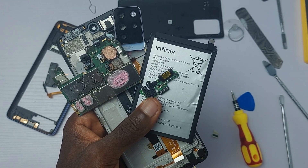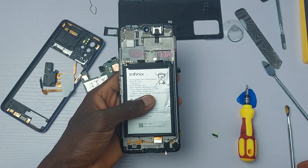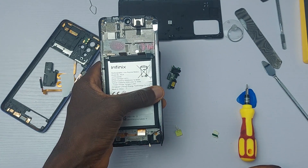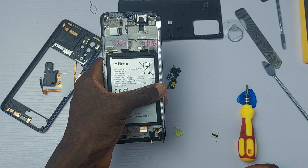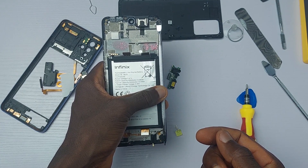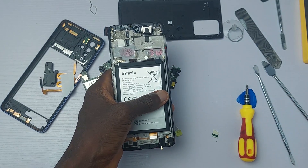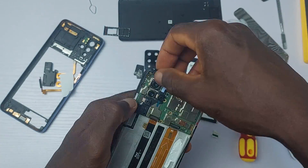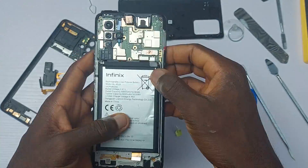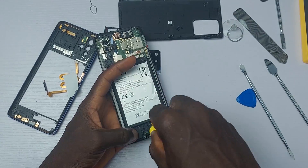This is what the inside of the Infinix Note 10 Pro looks like, with one more important component missing — the Infinix S Pen. I think reducing the battery width a little, or adding one more inch to the width of the device, would have made it possible to accommodate the S Pen and would have completely completed the phone. A note is not really a note without its pen. It's been more than 4 years since we last saw an Infinix phone with an S Pen. Maybe you should start the #BringBackSPen hashtag on Twitter — Infinix might bring it back.